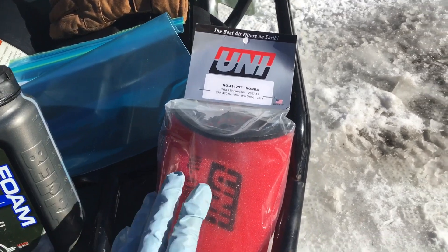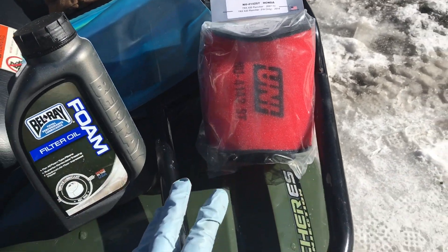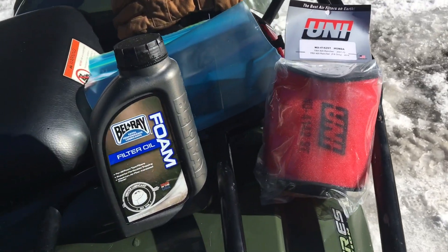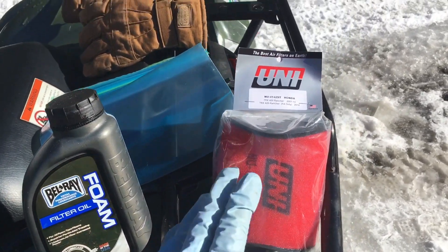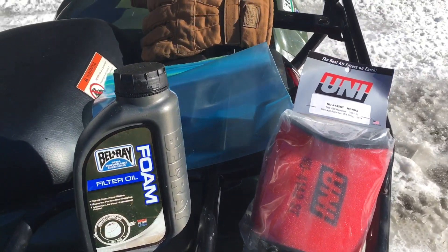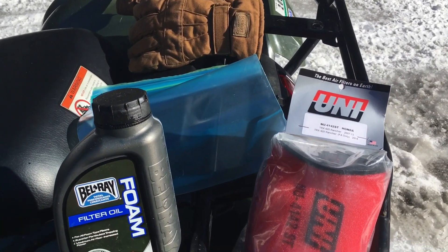First, what a lot of people miss: you need to oil your air filter if it doesn't already come oiled. I'll show you the piece of paper that shows this one is not oiled, so you can be sure. I'm quite confident all UNI filters do not come pre-oiled, so I'll get to oiling it and get back to you guys when I'm in the middle of that.